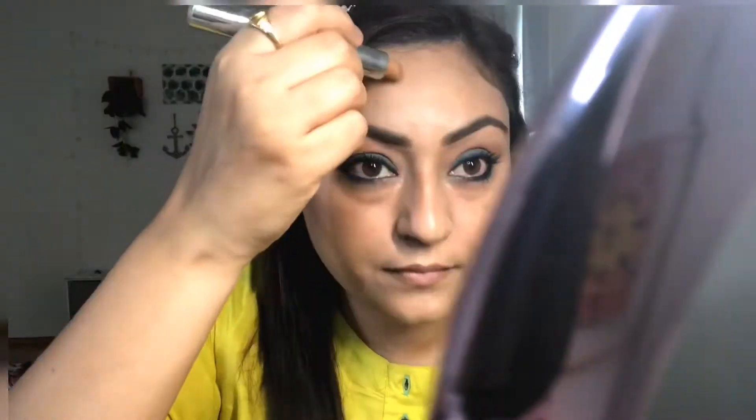So yeah guys, just complete the eye makeup. After that I am going to put on mascara — this is Maybelline's Colossal Waterproof Mascara. I will not use any falsies. After that I put on some lip balm. Now I will do a little contour — I will use Maybelline's Duo Contour Stick, which has a contour side and a highlighter side.